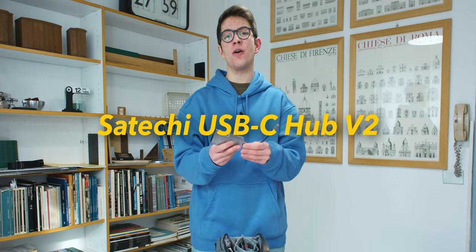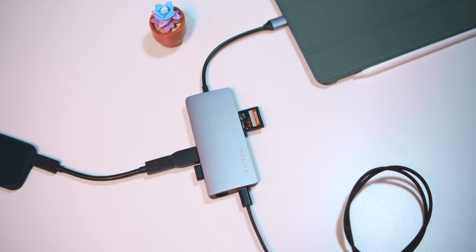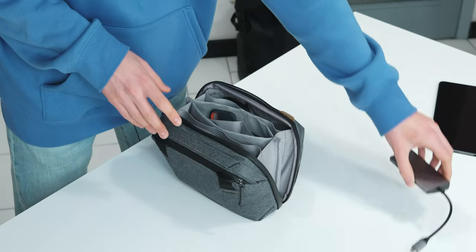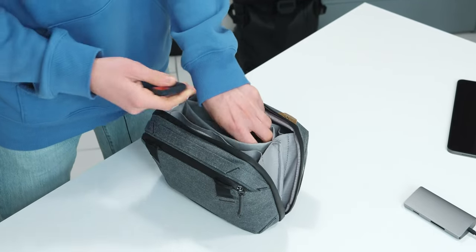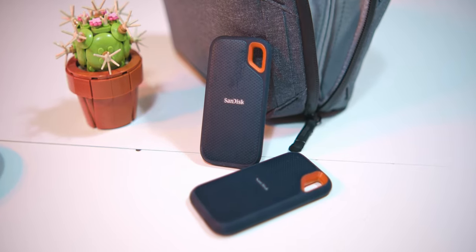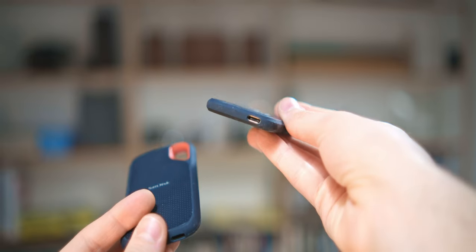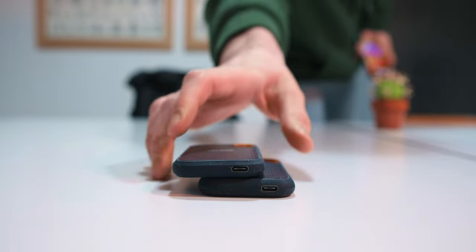Starting from the middle, the first thing is this Satechi hub for my MacBook, which has all the USB ports, HDMI, Ethernet for the internet, and even some SD card readers. Also here are two SSDs from SanDisk — in my opinion some of the best SSDs on the market because they are really small, ultra resistant, and the price is reasonable compared to other SSDs.